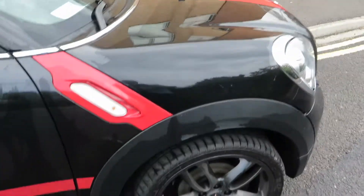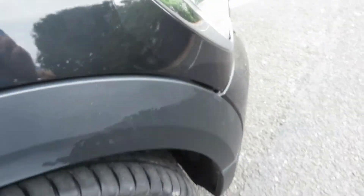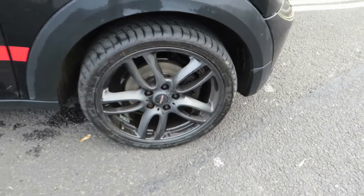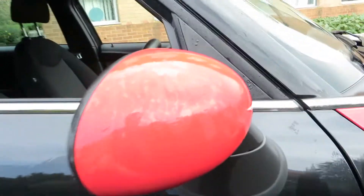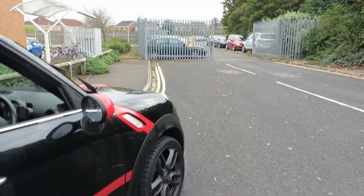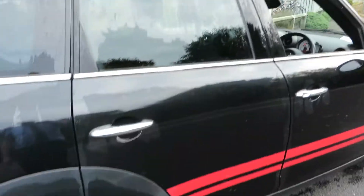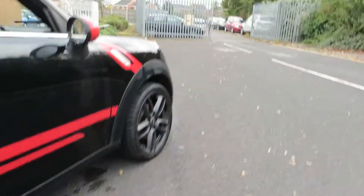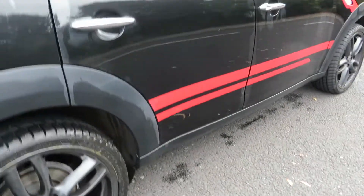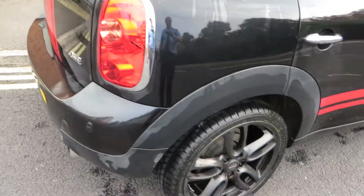The front wing is all in good order. This front tyre has got five to six mil on it and the alloys are in good order. There are some chips on the wing mirror to touch in, and as we move down the car there's just a bit of machine polishing to do behind the handles as usual, otherwise okay. The sill is okay underneath and the rear wing is in good order as well.